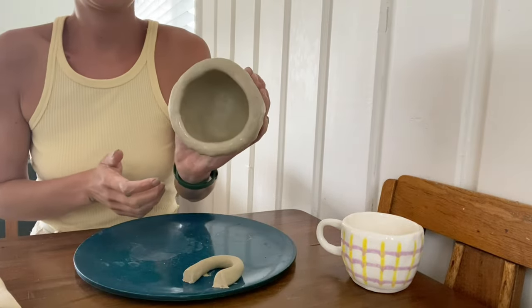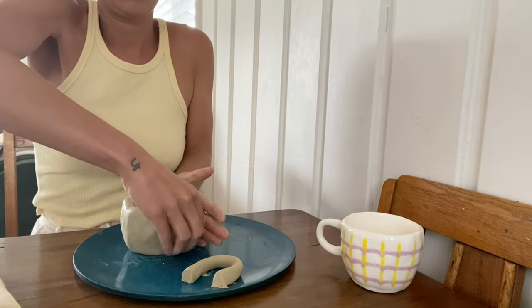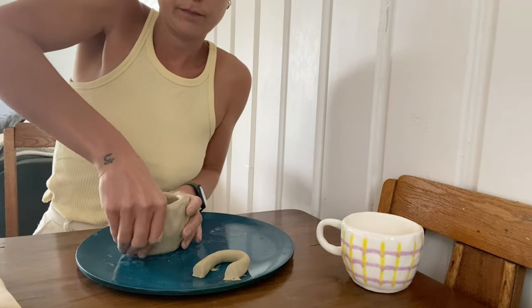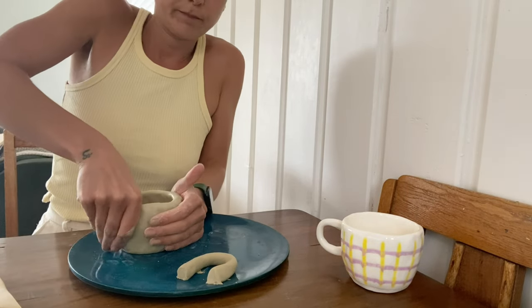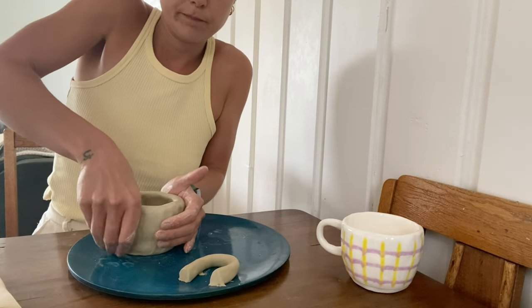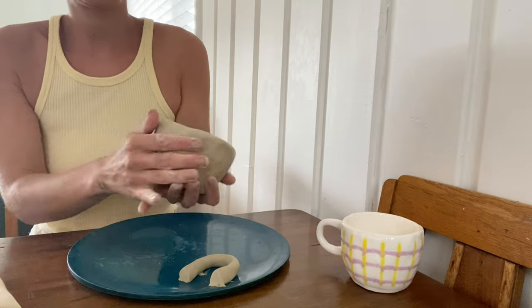If little cracks form, you can use some water and just smooth them out. Keep going around and around, blending, making your cup a little wider and the walls a little thinner.